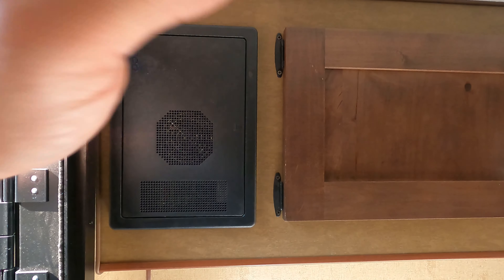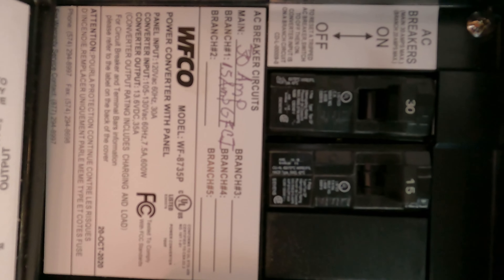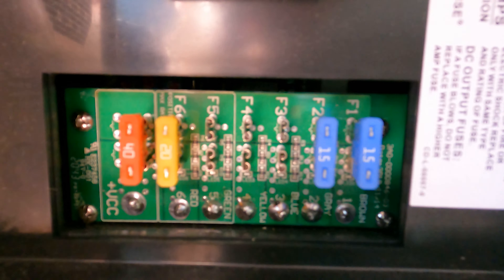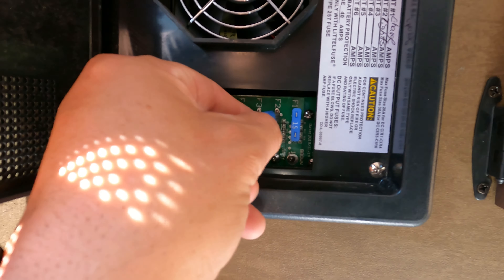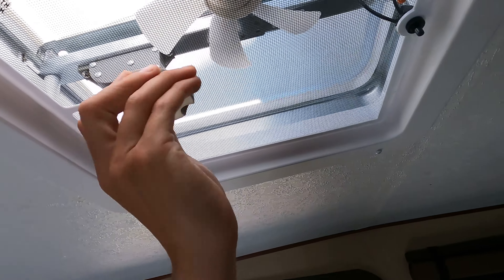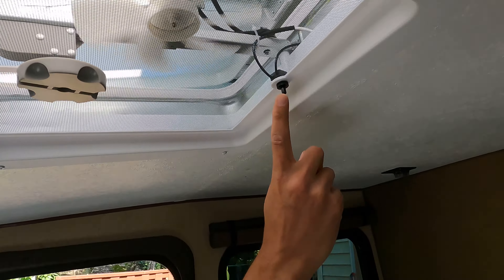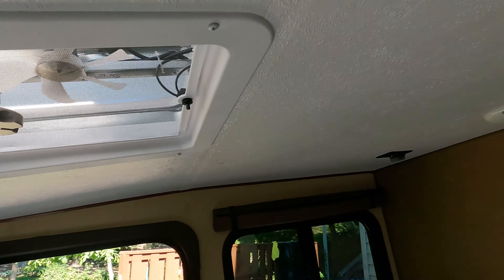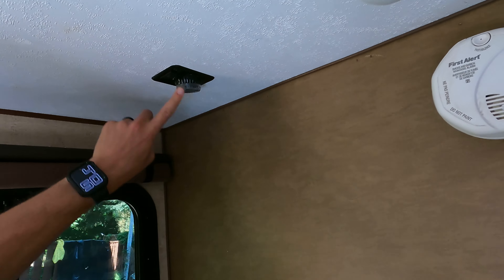This black panel houses the 110 volt breakers and the 12 volt fuses — there are only four, and the others are intentionally left open. Should there be a problem, you'll see a red light next to the blown fuse. The ceiling is equipped with a vented fan, which is somewhat blocked by the rooftop tent. It'll open most of the way and the push button is how you operate it. The interior also has LED lighting as well as small reading lights.